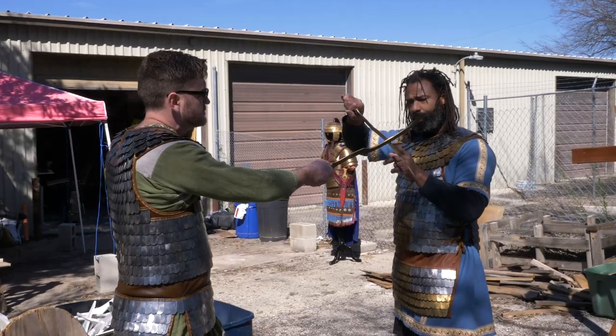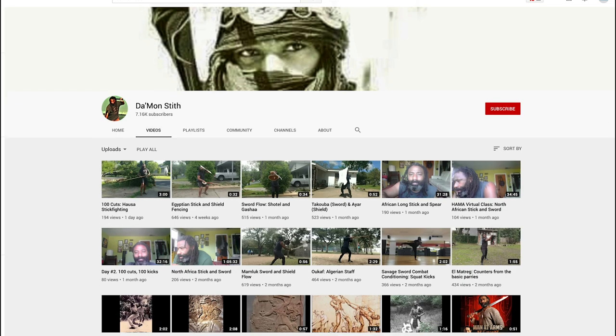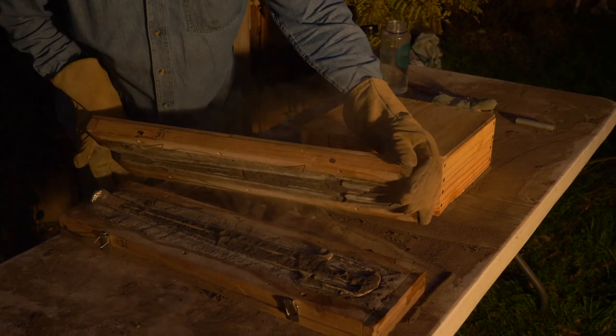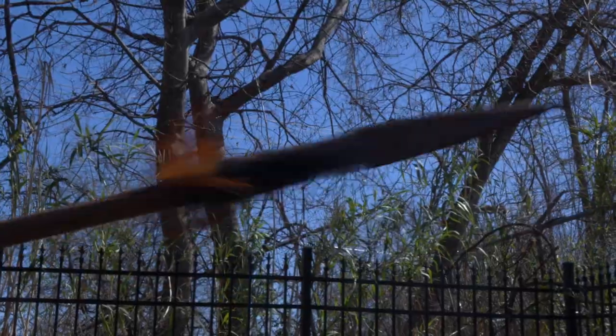Thank you again to Daman for the amazing lesson. I now know with ease and confidence exactly how it would feel to die in a Bronze Age sword fight. Check out his YouTube channel for more info on him and his lessons. In a few weeks, we'll be exploring more Bronze Age weapons and more traditional swords, and we'll seek Daman's help in learning how to fight with the primary weapon of the Bronze Age — the spear.